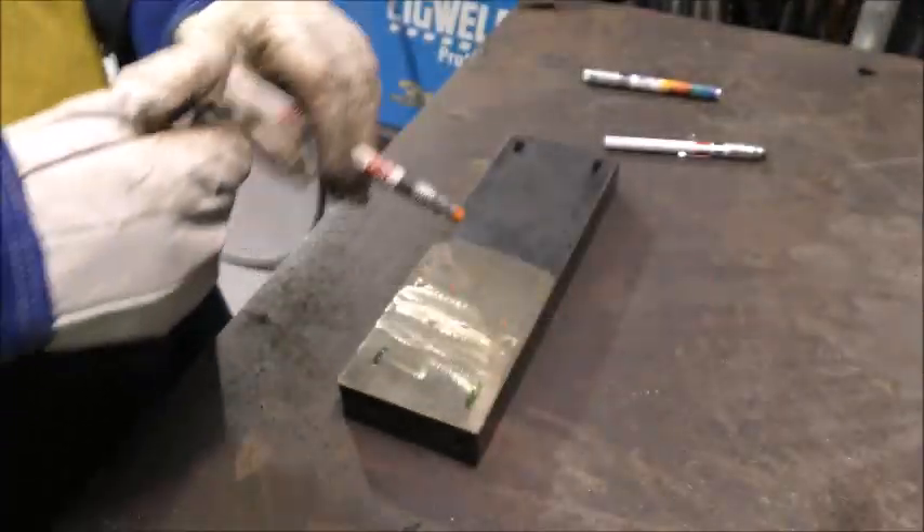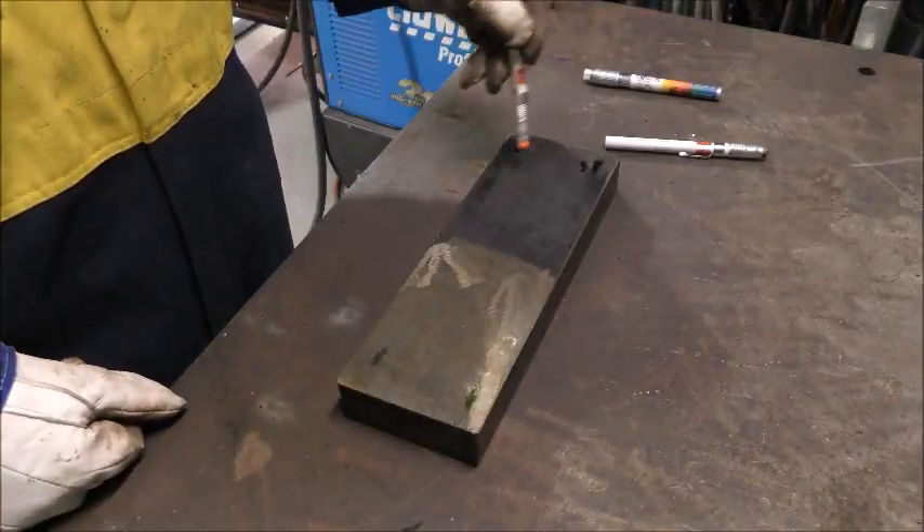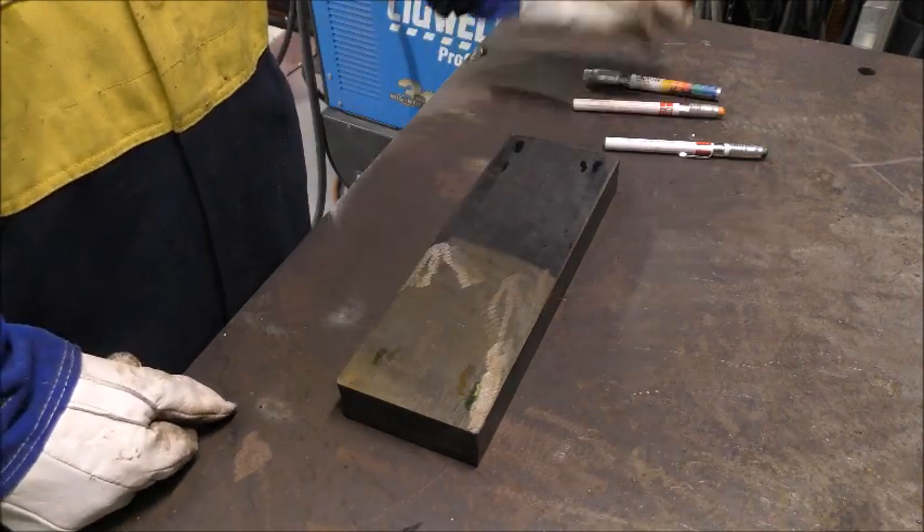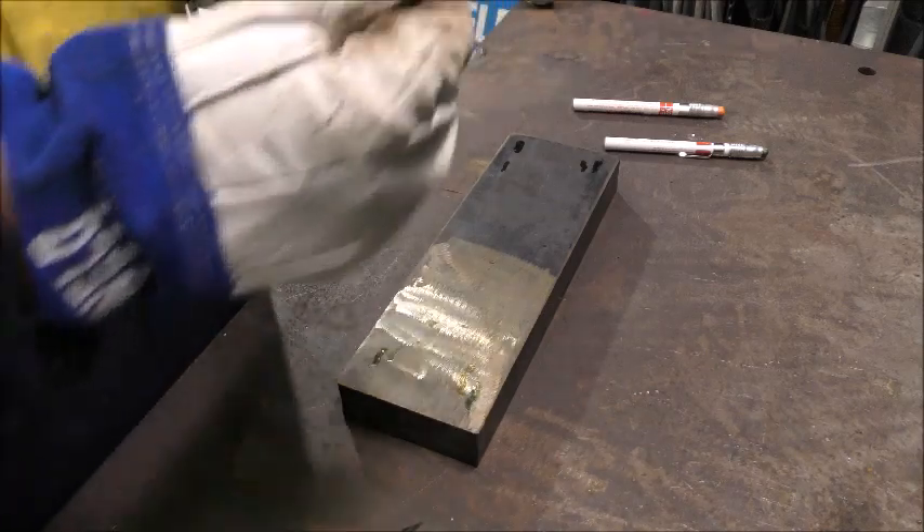One limitation with temperature indicating crayons is we can only determine the minimum preheat temperature. This crayon has also melted, indicating we are now well over the required preheat of 65 degrees.